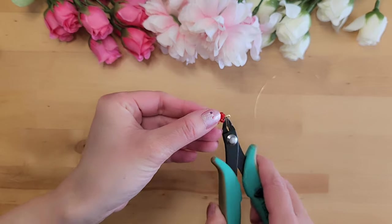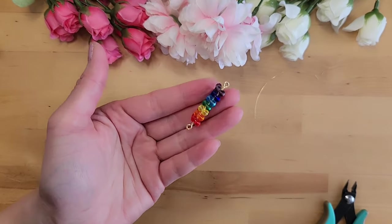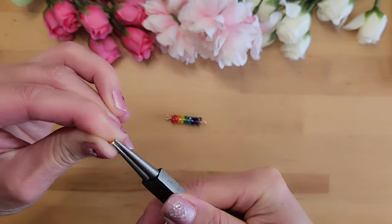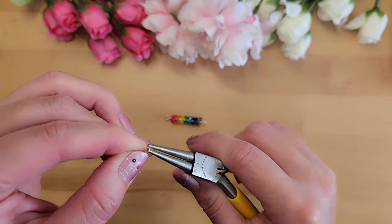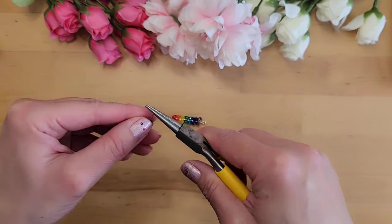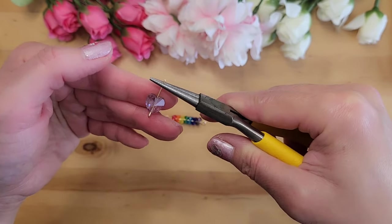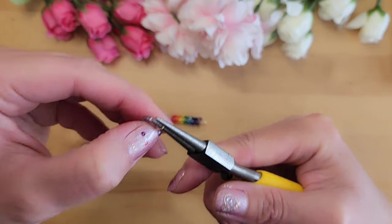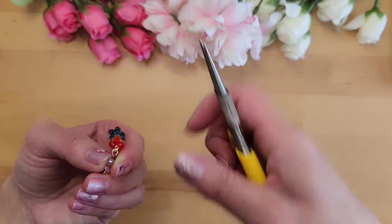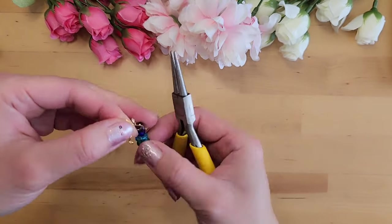Let's cut off the extra wire and use the chain nose plier to flatten any wire that's sticking out. Next we'll work on the heart — take the one-inch 20 gauge wire and create a very small loop on one end, put the heart through, then create a bigger loop on the other end. When creating the top loop, make sure the wire is oriented so the small loop is exposed. Open up the loop, hang it on the rainbow earring, close the loop back up, then connect the earring hook. The rainbow rock candy earring is done.